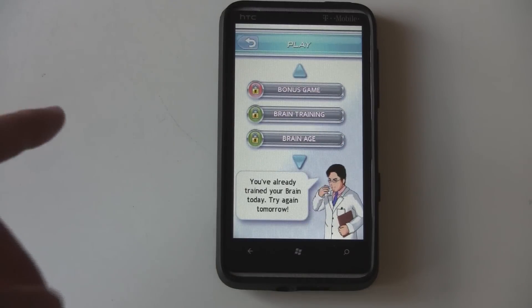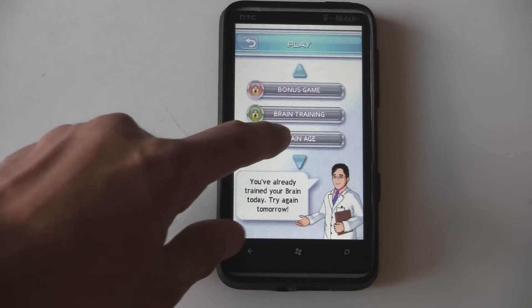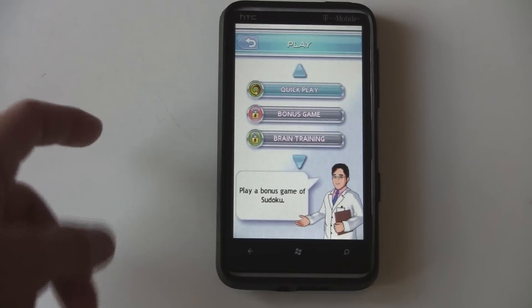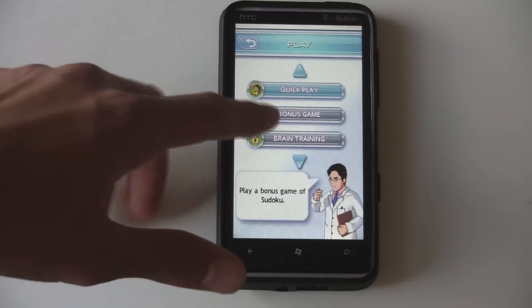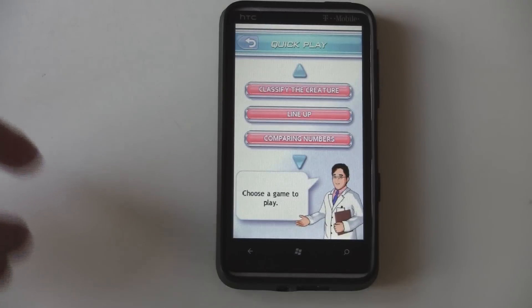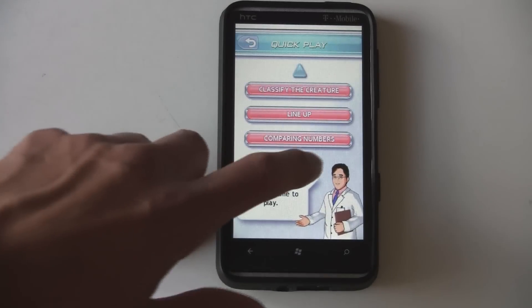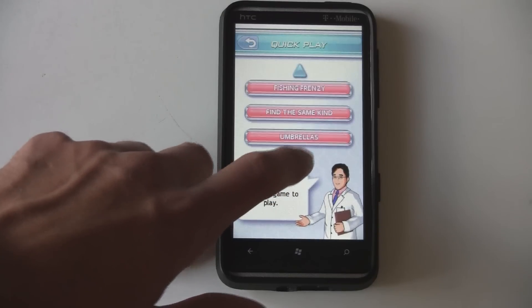For each day, you can go through your Brain Training and test to see what Brain Age you have. You can only do that once a day, though, so that you don't stress out your brain too much or something like that. As you play through those each day, you unlock the Quick Play modes, where you can unlock a number of these different little games to play.